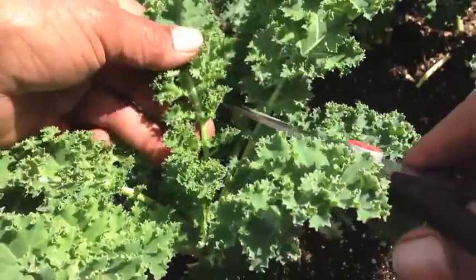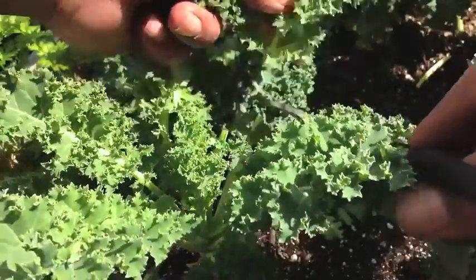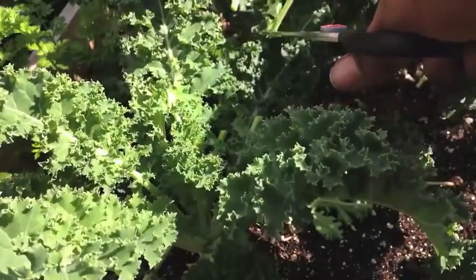One of our best producers has been this kale, hands down. Nothing like having your own fresh kale.